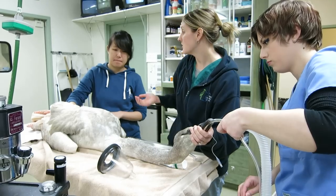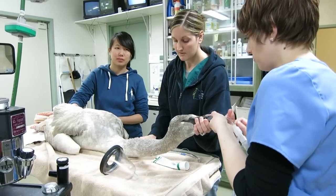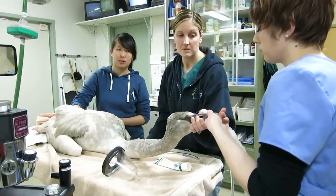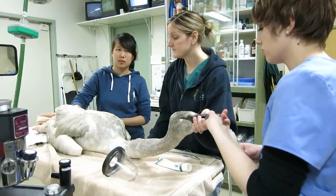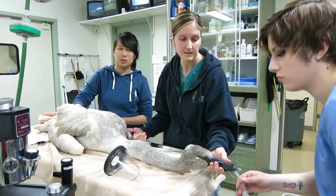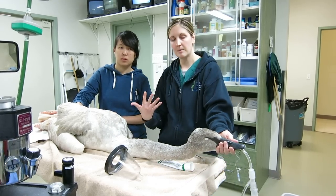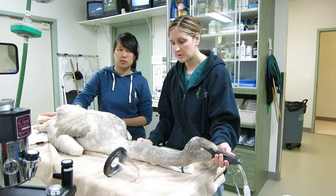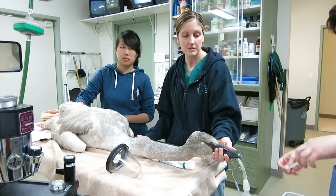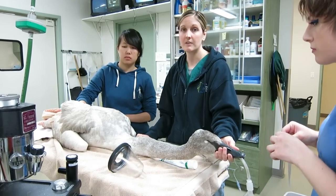We have a veterinary student here, Claire, monitoring the heart rate of our swan to make sure that stays normal. Birds have very high heart rates — it should be around 200 beats per minute. We also want to make sure the swan continues to breathe well. Especially with waterfowl, they like to stop breathing as part of their dive reflex, so we really need to monitor this bird. He should be taking about a breath every 15 seconds.